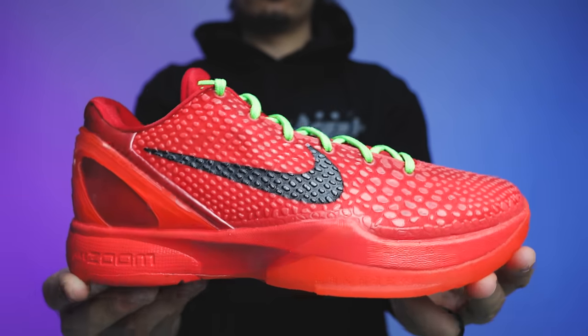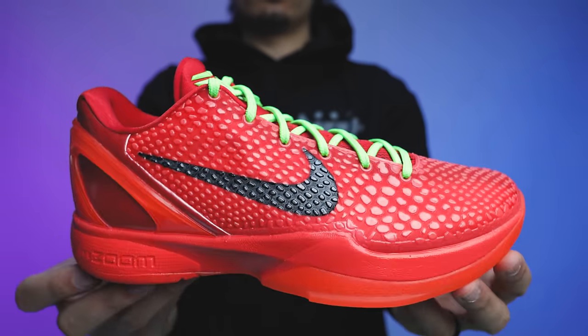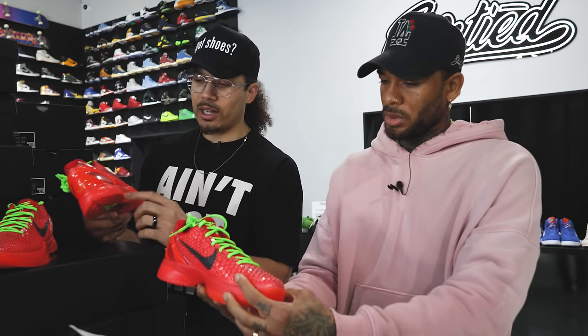When Nike announced they were officially releasing the Reverse Grinch colorway, everybody went crazy. These are set to drop next month in December and the demand is going to be insane. Luckily I was over at Untied LA and my homies had got some pairs in early, so I had to get my hands on a pair to give you guys a review. Shout out to them — let's take it to the studio.